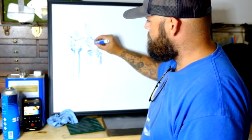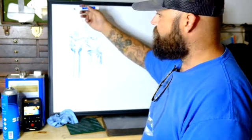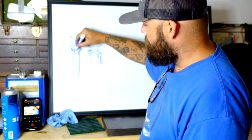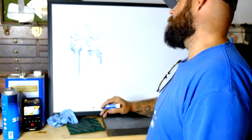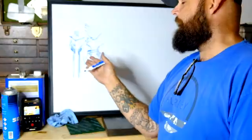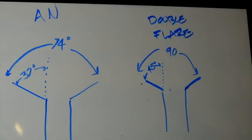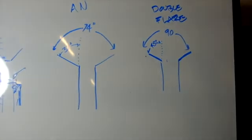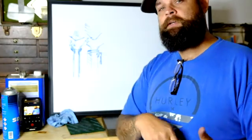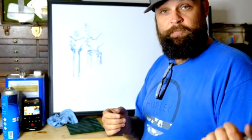So your tube comes out here and the cut end is right there — as opposed to the standard double flare fitting where you fold the piece back in. That's the geometry difference between your standard double flare fitting and AN fitting: the geometry being 45 versus 37. I thought we could start there and next we'll go over to the bench and look at some of the tools you need.